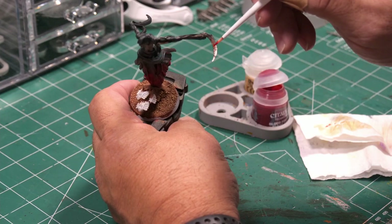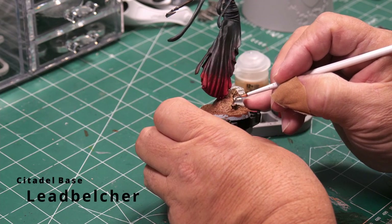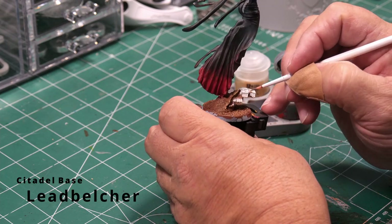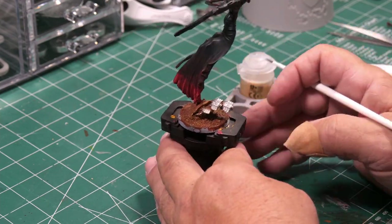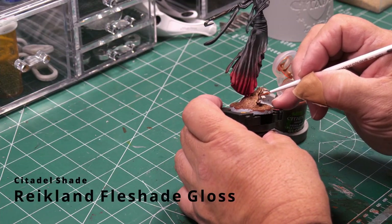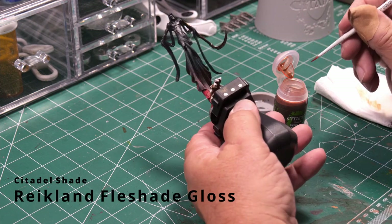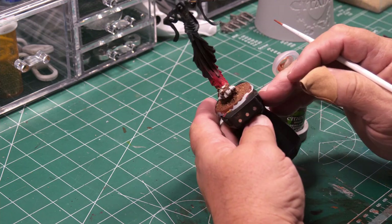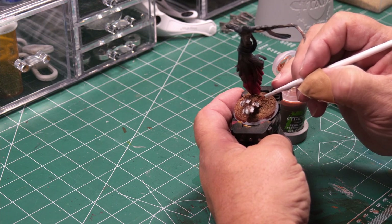Heading back down to the base, I want to paint my scarabs. I'm using Lead Belcher for their shells — just a nice even coat. After the Lead Belcher dries, I go over it with Reikland Flesh Shade Gloss, which adds a goldish-reddish hue to the silver. This is what most of my Necron army has, and I like that coppery-silver color it ends up giving.